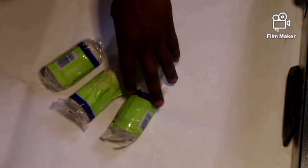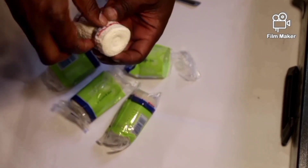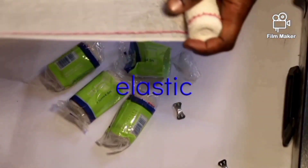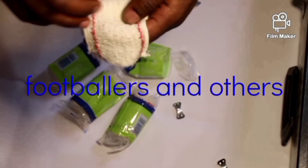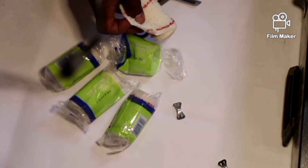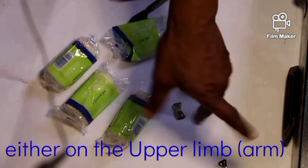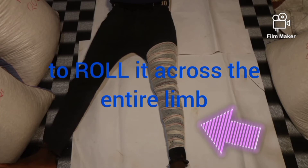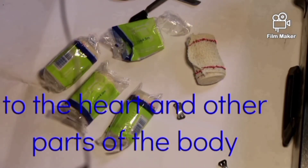These are crepe bandages. They come in a quantity of four. This is how a crepe bandage looks — as you can see, it is elastic. You are familiar with these because they are mostly used by sportsmen, footballers and others. In the first aid box, we use these elastic bandages when a patient has been bitten by a snake either on the upper limb or the lower limb. We roll it across the entire limb to slow down the movement of poison so it does not travel faster to the heart and other parts of the body.